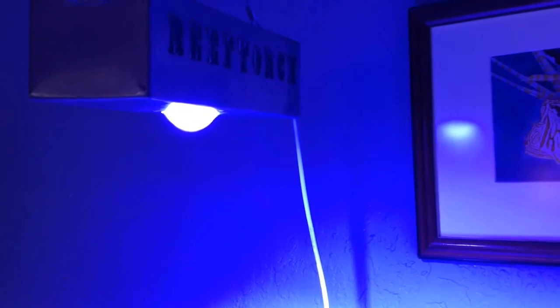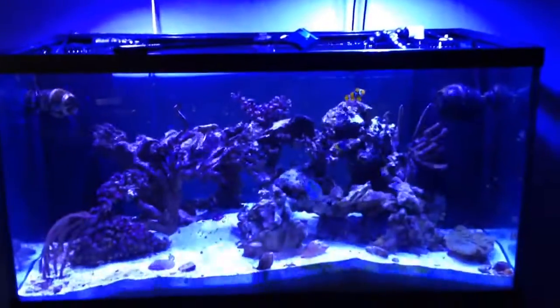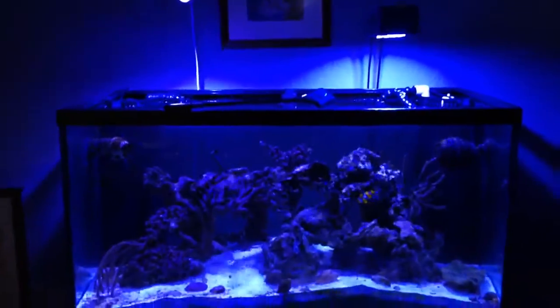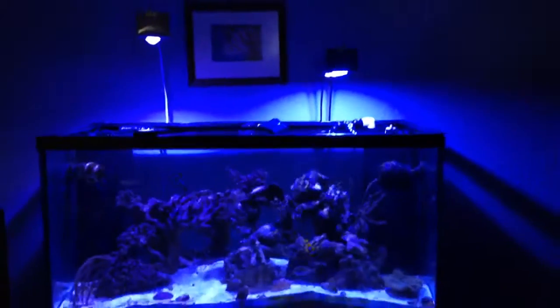I believe they're $500 brand new. I bought this one here - this is an older model - for $300, and I bought this newer model here for $350. I think they're $500 brand new, but don't quote me on that. As you guys can see, the older model - I do prefer the older model. The color difference is not that noticeable, but I prefer it. I do kind of hate that they don't have a fan on top, so it does get a little bit warmer, but it doesn't really affect the tank because it's so high up.